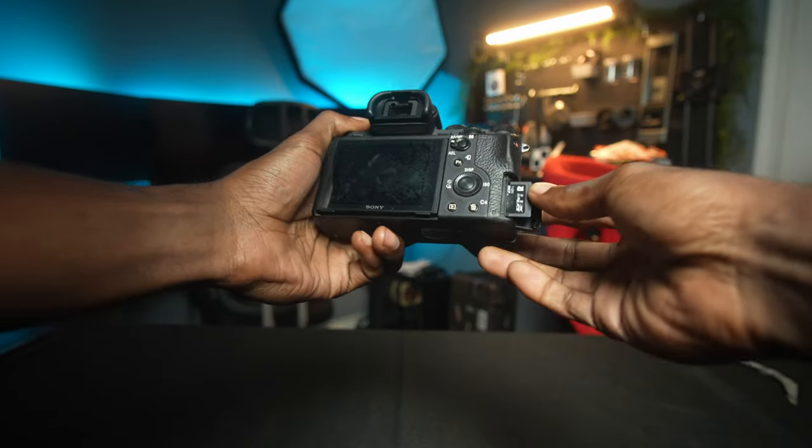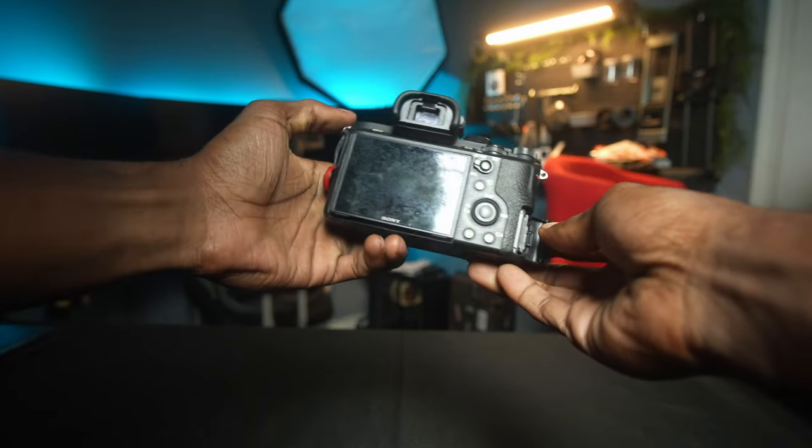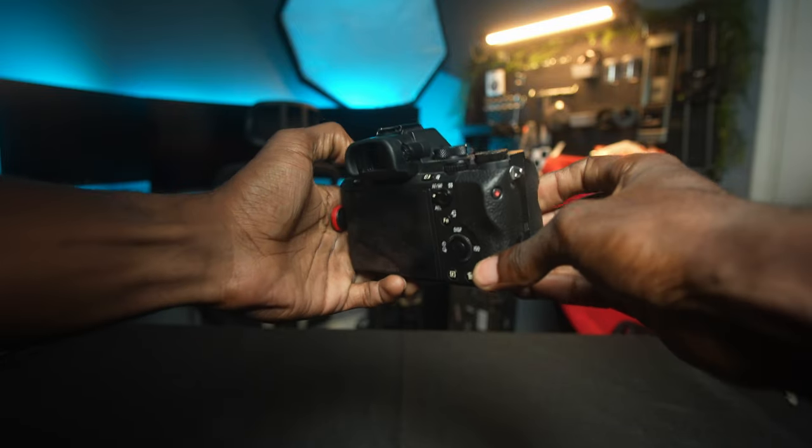This ProGrade card is running 300 megabytes read and 300 megabytes write, which basically comes into play when doing high burst photos or transferring your photos over to your computer. So make sure you're grabbing an SDXC card — remember capacity doesn't mean everything, but of course the bigger the capacity the more you'll be able to capture and hold.